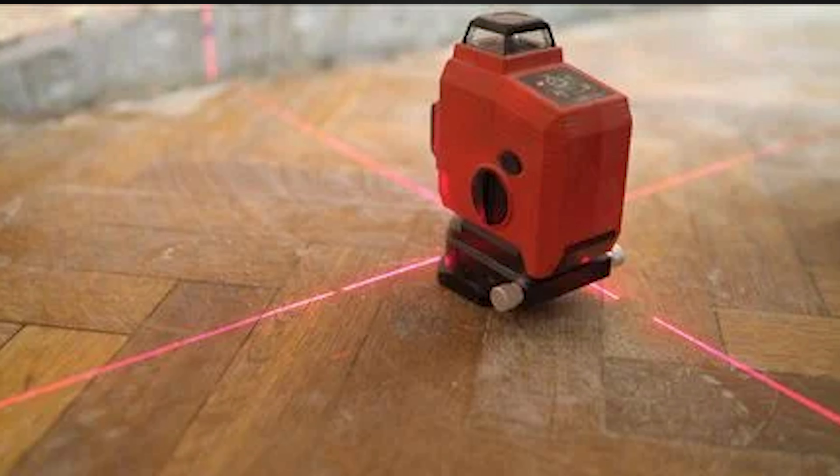A laser level is a device that shines a straight line onto something. This is often useful when you're laying bathroom tile, hanging pictures, hanging a TV, or anything else that needs to be level.